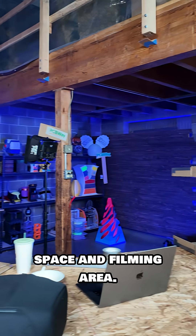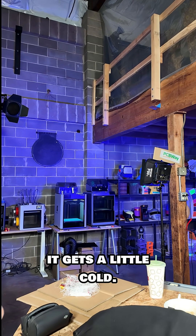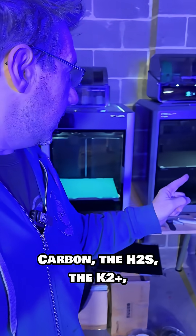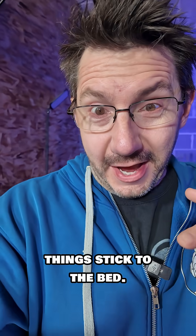This is my studio space and filming area. It's part of a warehouse. It is not heated, and it's that time in Seattle where it gets a little cold. This is why enclosed machines work well out here, such as the H2D, the Centauri Carbon, the H2S, the K2+. They're all enclosed, and they're able to keep the heat inside, which really helps things stick to the bed.